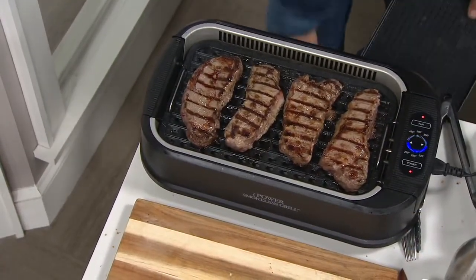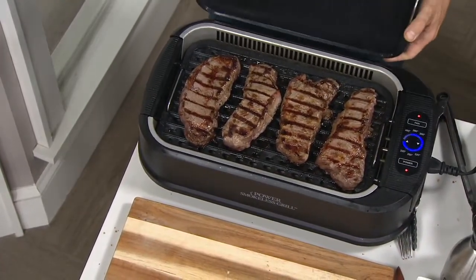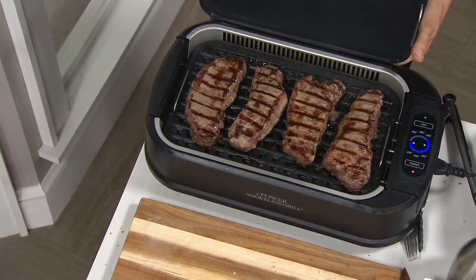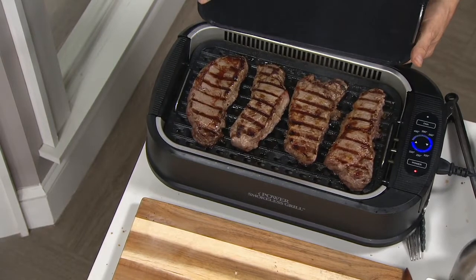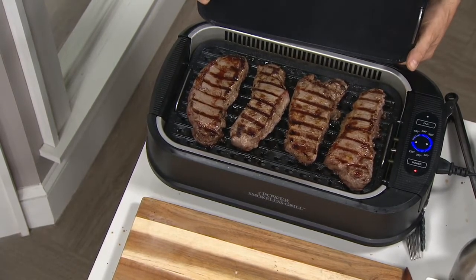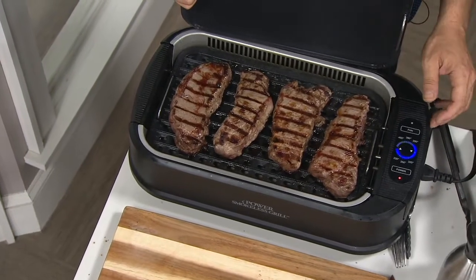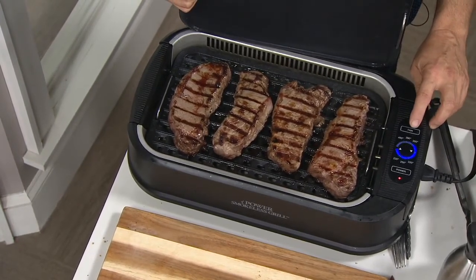I want to show you here — you've got four nice size steaks in there. Before the steaks, I'm going to shut the fan off and we're going to let some smoke build up here, so you can see it. I have this little black plate there so you can see it. I'm going to count to three and you're going to watch me hit the fan.